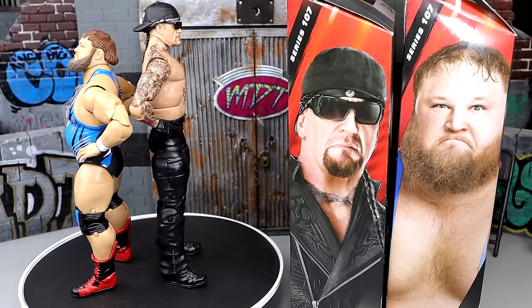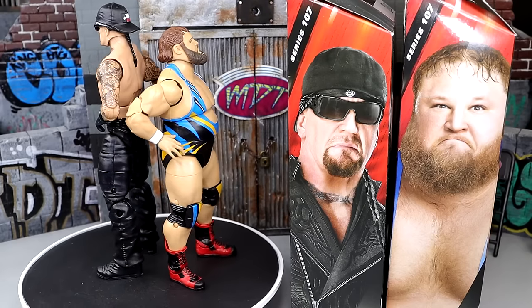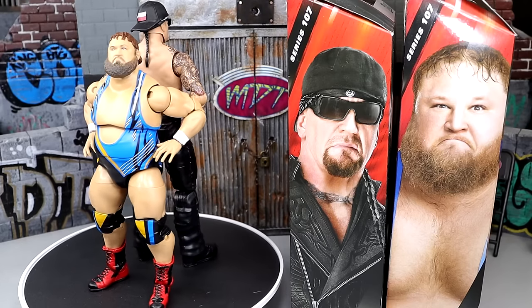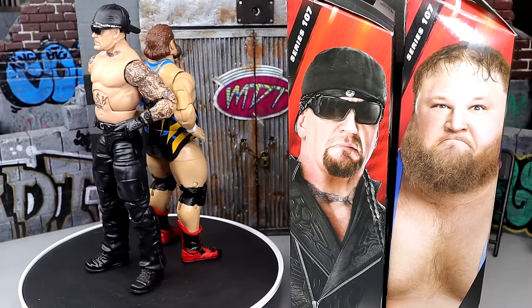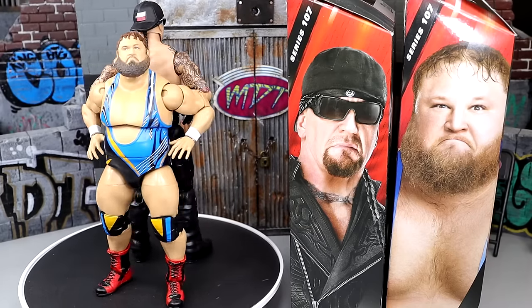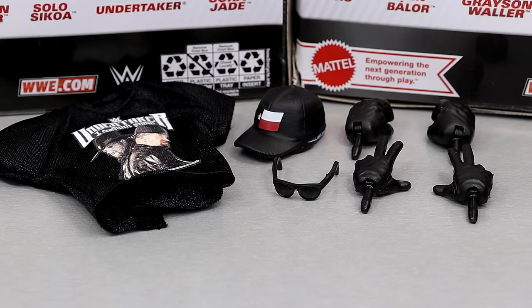We're gonna start things off with the Dead Man, run it back and take a closer look at him, and then of course take a closer look at Otis, the other tag team partner of Alpha Academy, and pair him up with our Chad Gable to see how the hell they look. Getting into Undertaker's accessories, you get a pretty good amount right here. We get cloth goods with both of these guys, so that's always nice.